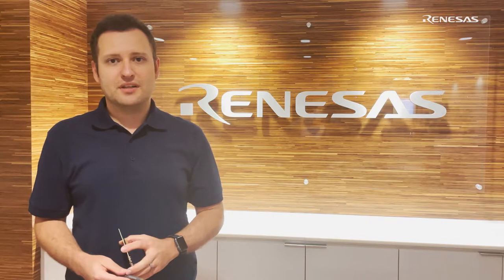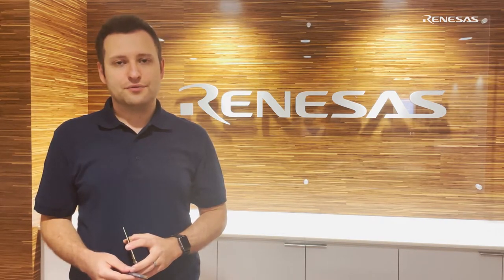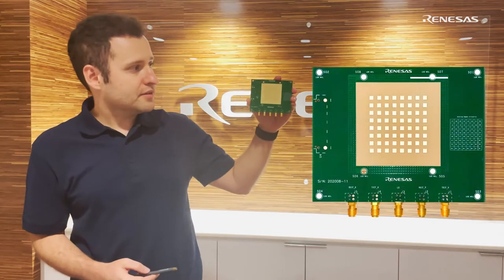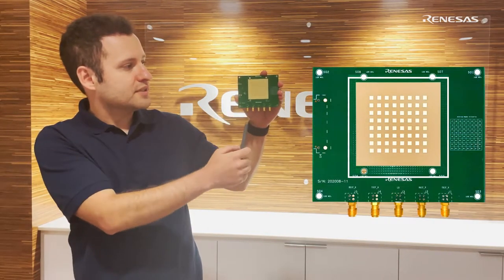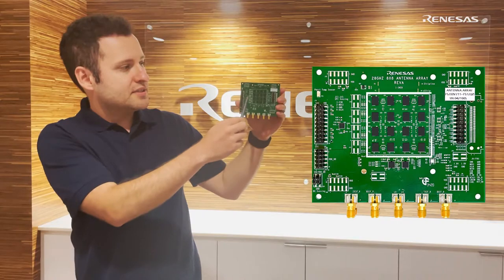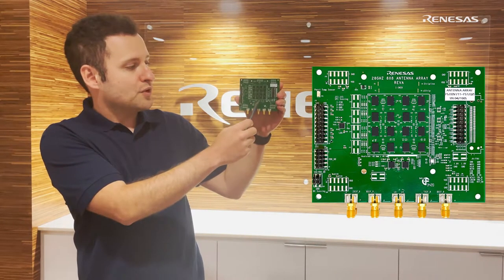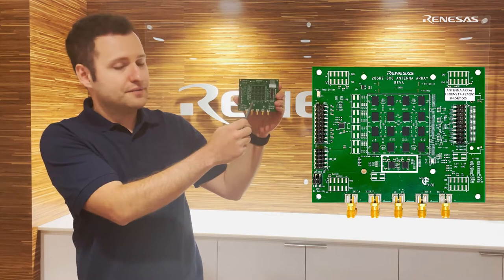Welcome to Renaissance. I'm Tumay Kanar and I'm the Product Manager for Millimeter-wave IC Portfolio. Today I'll be introducing our demonstration panel for 5G applications at band 257. This panel consists of 64 antenna elements in the back, and it's using 16 beamformer ICs called F5288, and two upconverters called F5728.